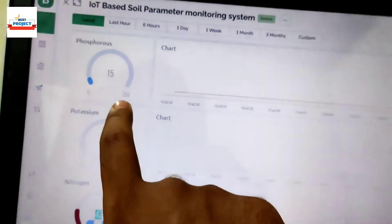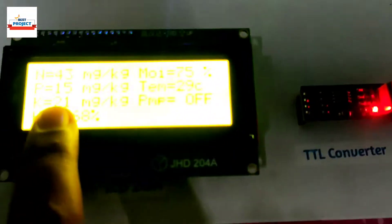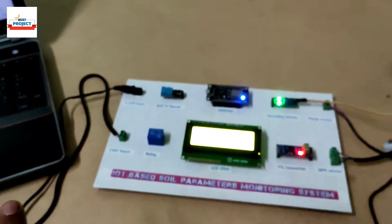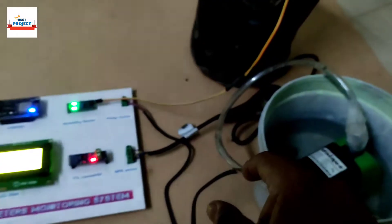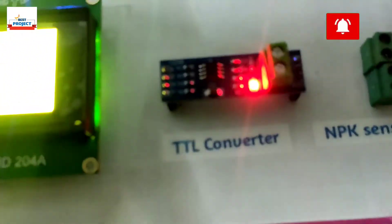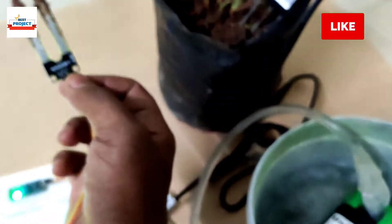You can see phosphorus is 15 here, along with its graph. Here is potassium — potassium is 21. All the data is running on the server very fine. Now we will check by removing the sensor to reduce the moisture level. Consider that moisture level has reduced — you can see the water pump should turn on again, and it has turned on because moisture level is only 2 percent.